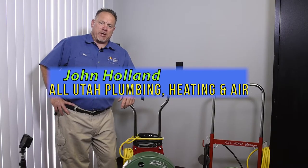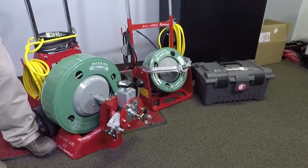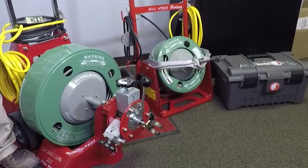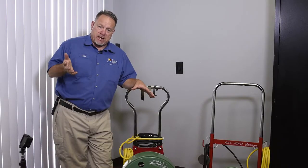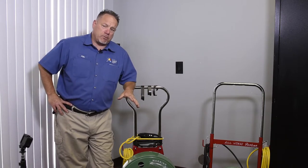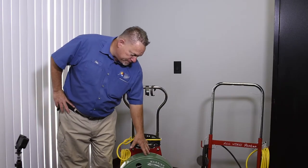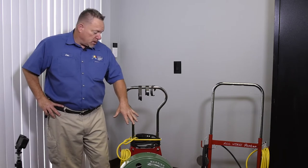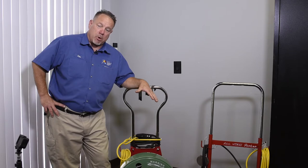Hello everyone, it's John Holland again. Look at the new family members we have — these are new drain equipment that has gone on our new truck. My truck has the same items plus a camera, which we're going to feature in a bit. Stay tuned through the video because I have a tip at the end that could potentially save you thousands of dollars. This one is a Spartan, and I personally feel this is the best drain equipment on the market.